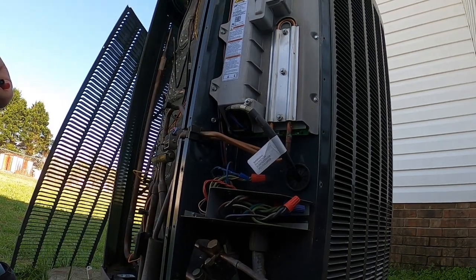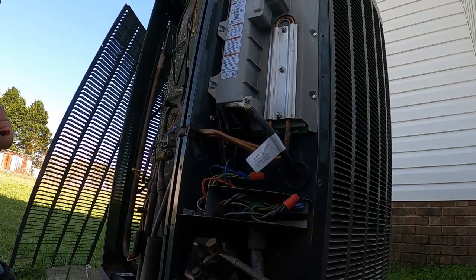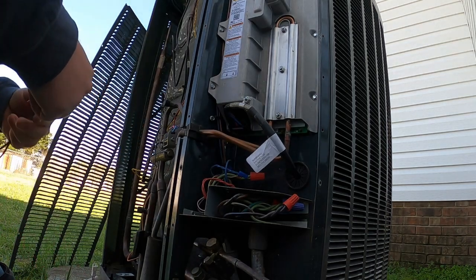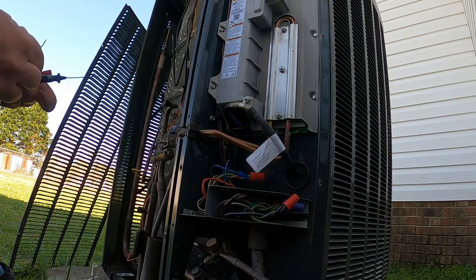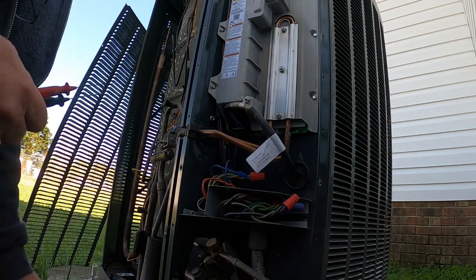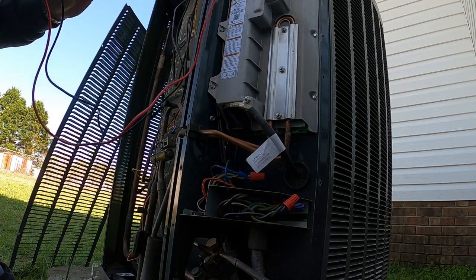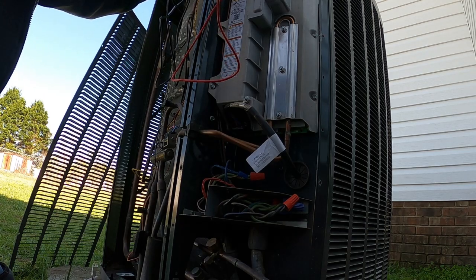Every time you enter it, it will switch that valve and you'll get a quick DC reading on your voltage to find out if that reversing valve solenoid is actually responding properly. You do this to confirm that the board is actually sending the proper voltage — that's the main reason you can check and test it to see if it's responding.